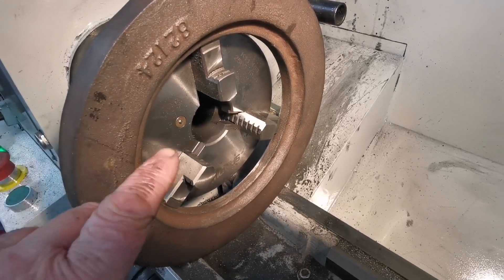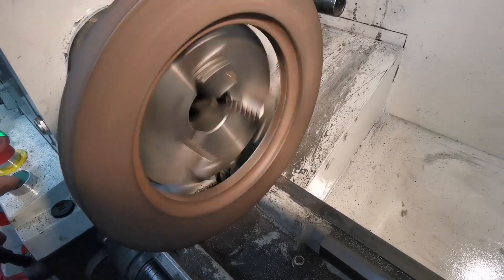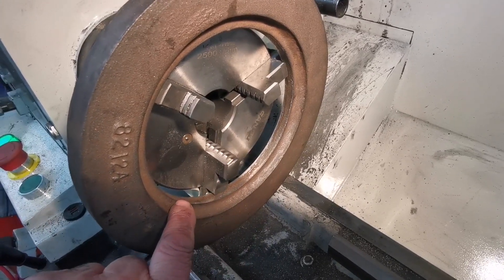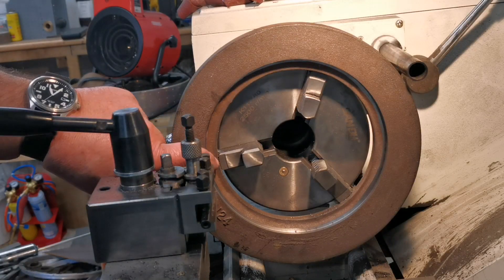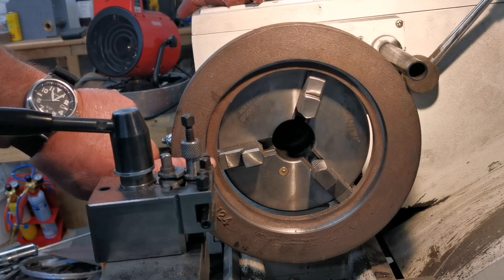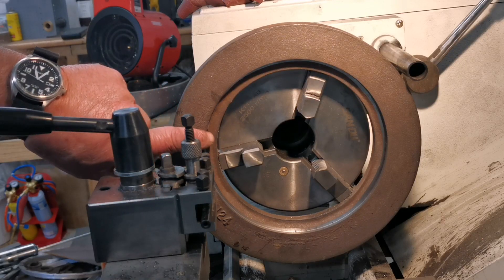I've managed to get the outside ring on the chuck - it's running quite central. Now I can turn these steps inside to fit the center part. I'm just going to use a little boring bar to bore in there, so the first thing I'm going to do is open up this outside one so that the inner one will fit in.